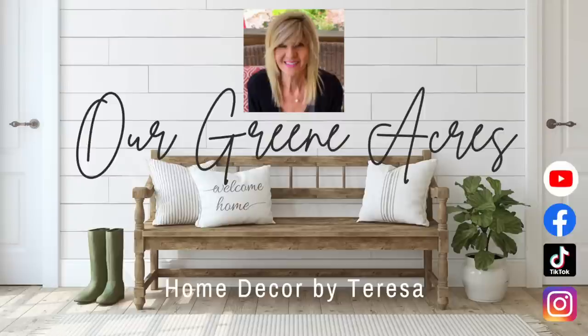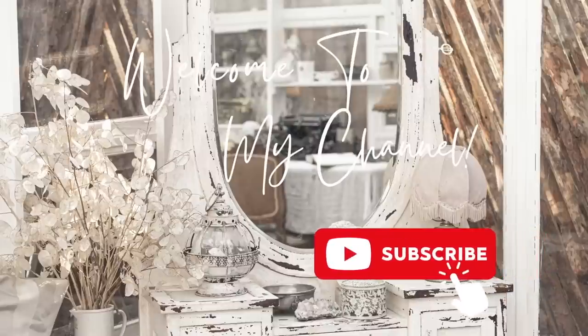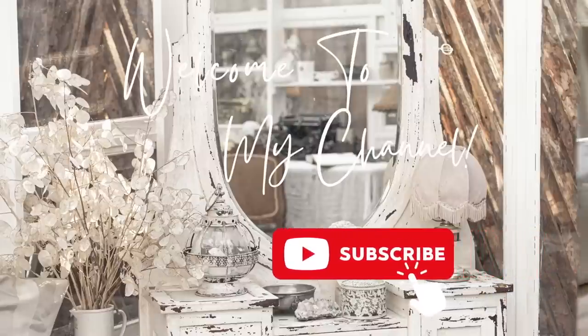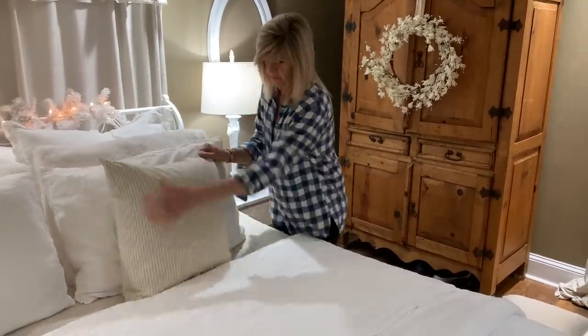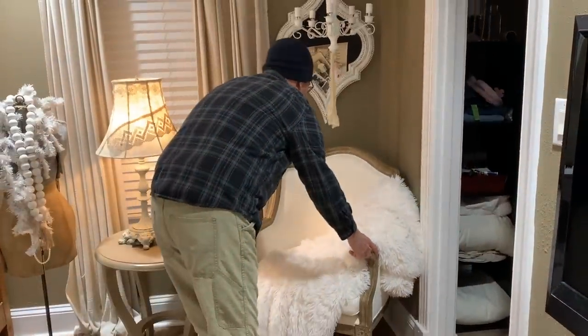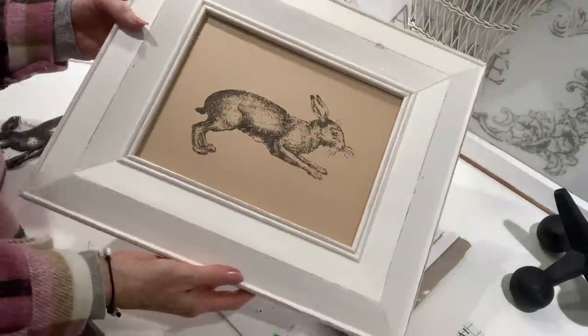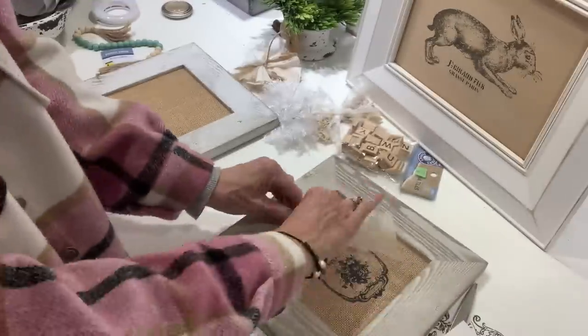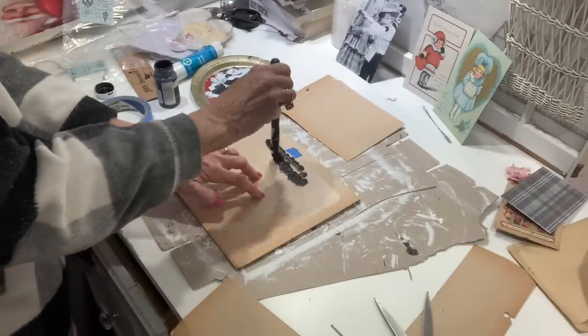Welcome everybody to Our Green Acres, my name is Teresa. Are y'all like me where your home just really doesn't know what season it is? Mine is so confused — they don't know if we're still in winter or if it's Valentine's, and I am currently putting out some spring decor. So today I'm going to show y'all some ideas and ways that we can decorate this time of year to add some special touches to our home since winter is on its way out.